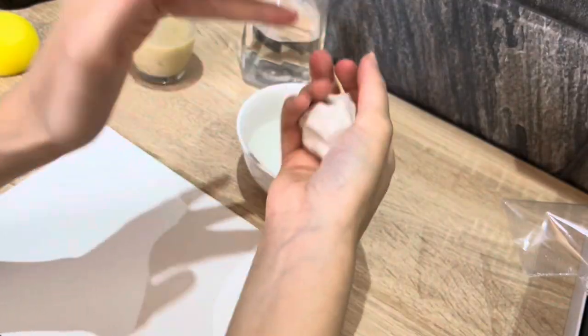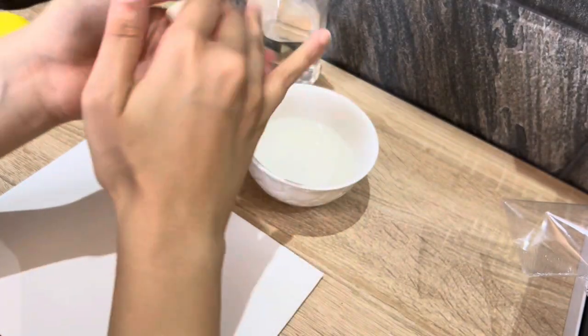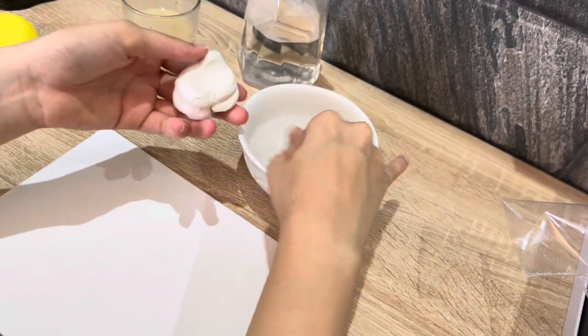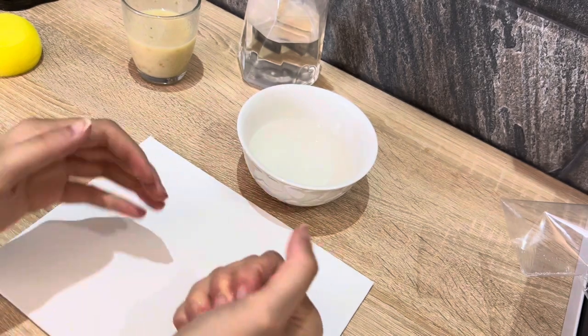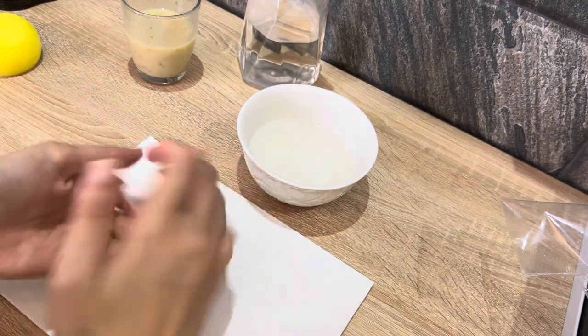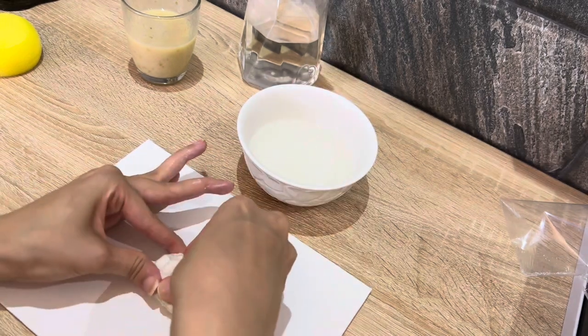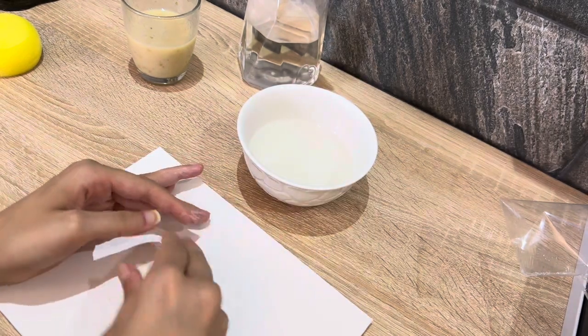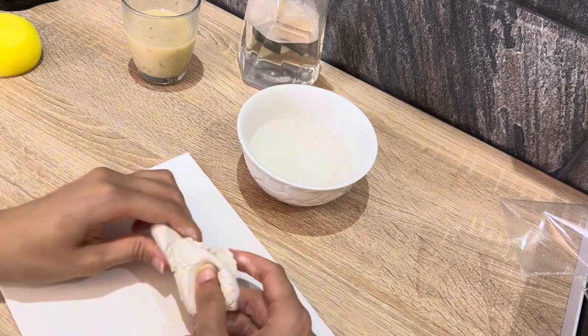I'm going to model the clay a bit — you can add some water to it. I'm just going to make it a bit watery.